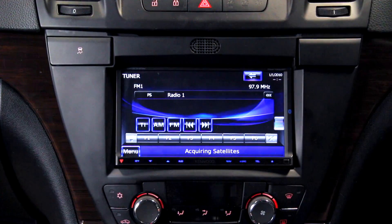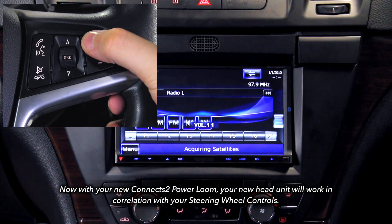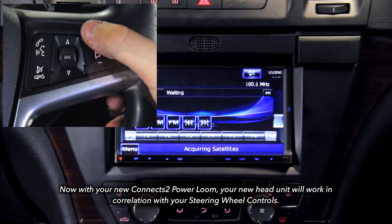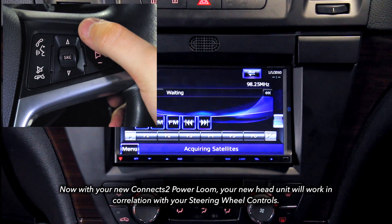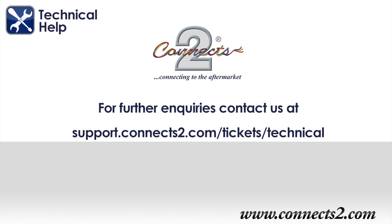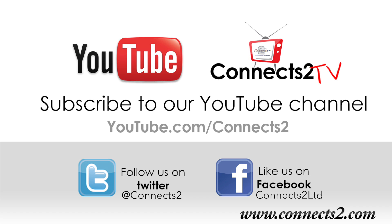The Nucanex2 power loom will enable your head unit to work in correlation with your steering wheel controls. We hope you enjoy your Nucanex2 product. However, if you have any questions or queries, then contact our tech team at www.support.nucanex2.com. Also, why not subscribe to our YouTube channel to keep up to date with new videos and products, or simply find us on Facebook, Twitter or Google Plus to follow our ever expanding world of in-car entertainment.